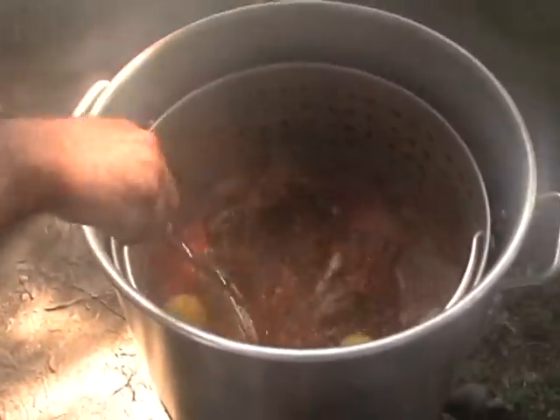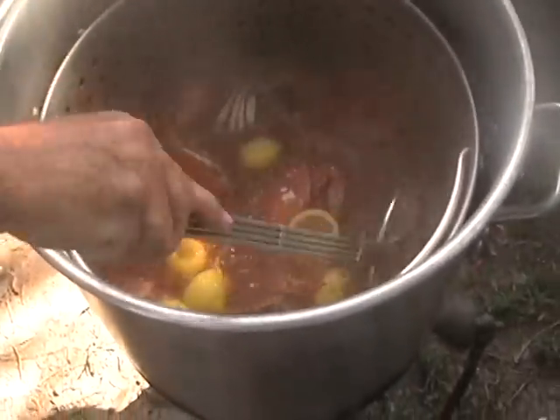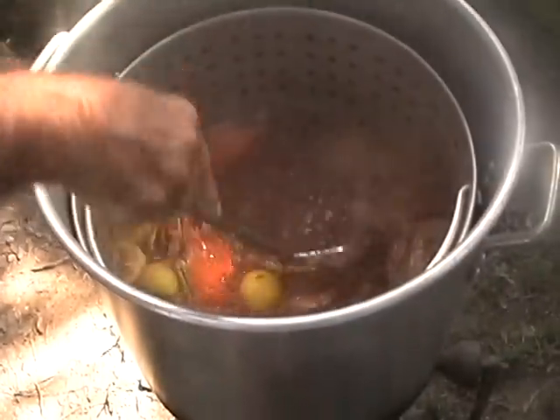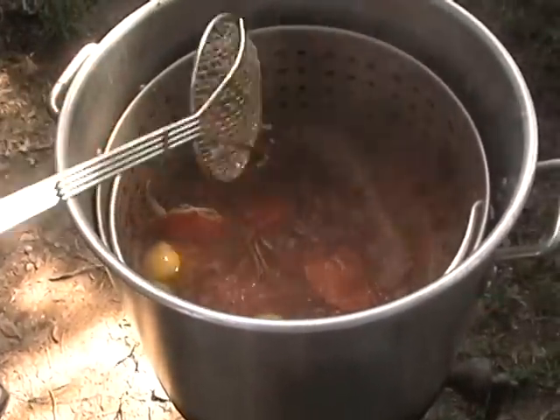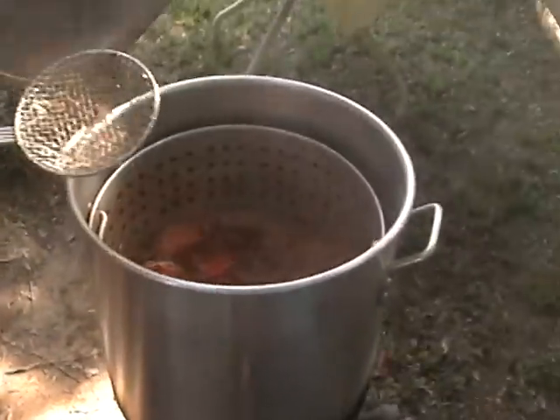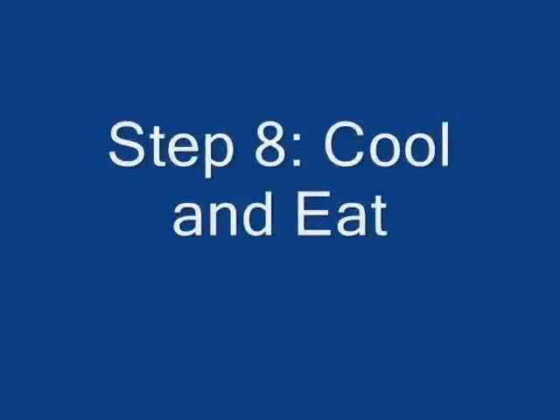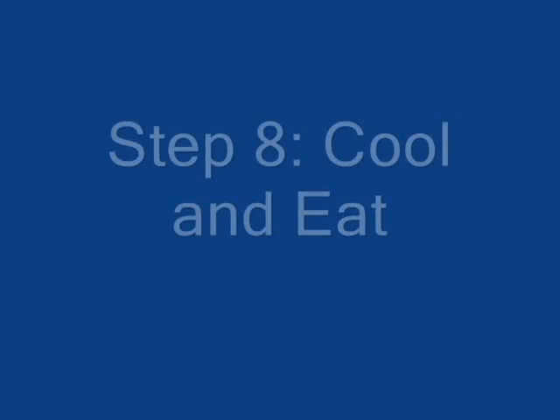Well, the claws are big. Oh, you put lemons in there too? Yeah. Looks good, smells good.